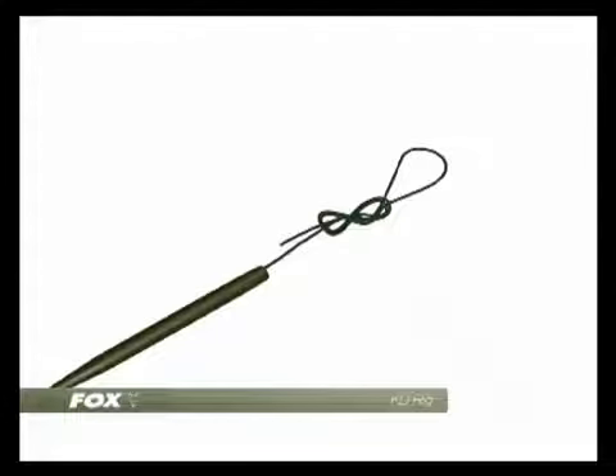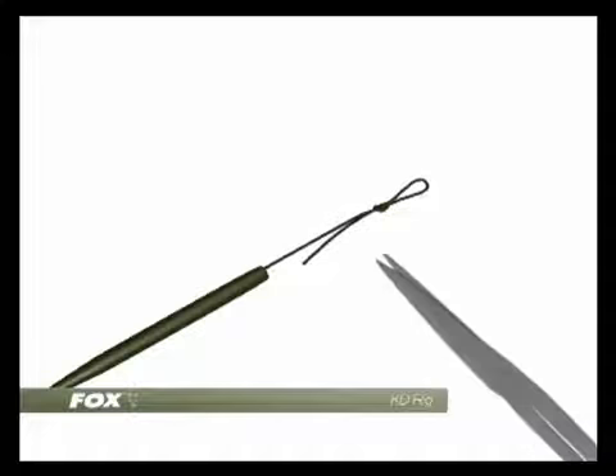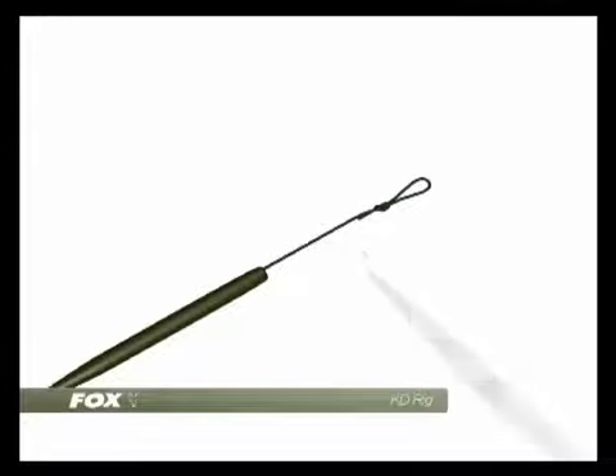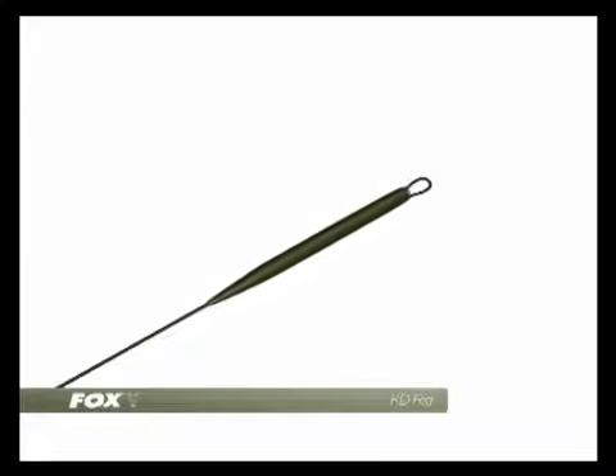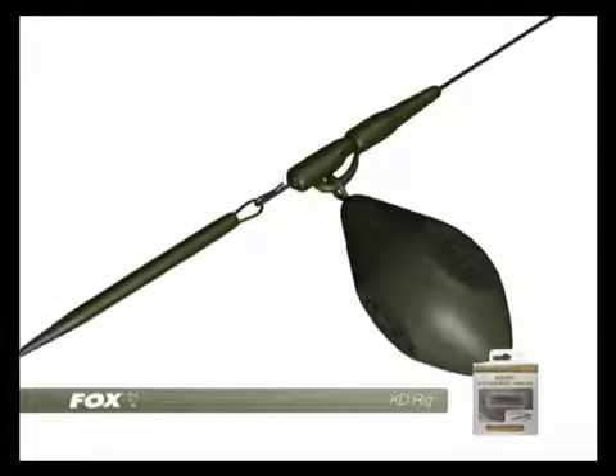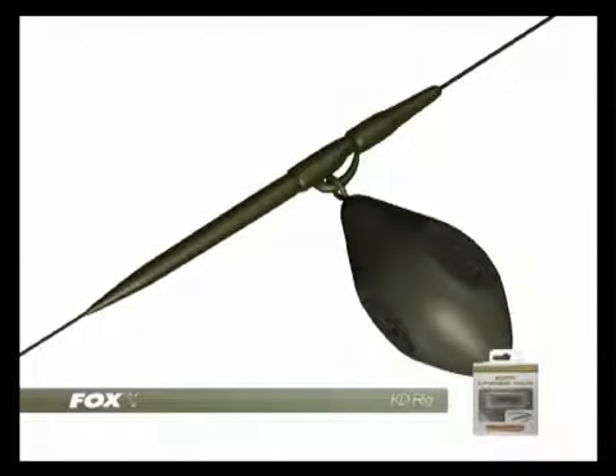The other end of the hook link uses a loop again, tied with a figure of 8 loop knot. This allows us to use the quick change swivel system. Trim away the tag end and slide the quick change sleeve into position. The rig can now be placed over the quick change swivel, which in this instance we have used with a safety bolt clip.